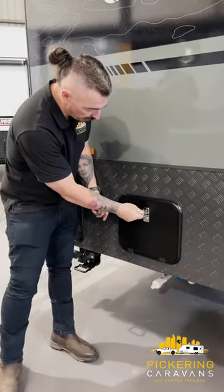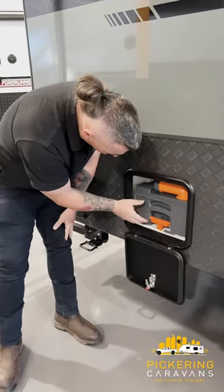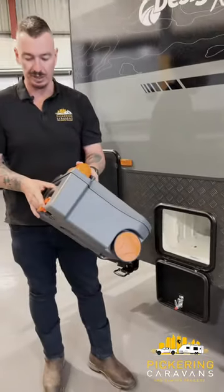So to access that cassette, we're going to open our door here, support that door down to the bottom. It's going to expose your cassette here, so what we're going to do is lift the handle and slide out towards ourselves. That will bring the cassette out.